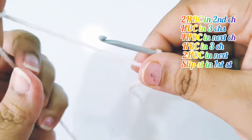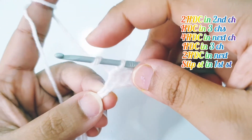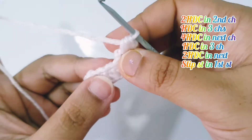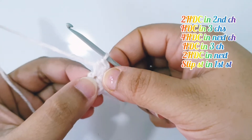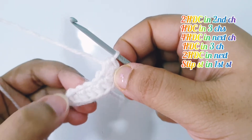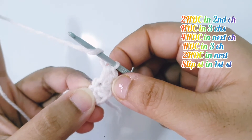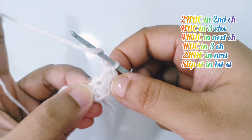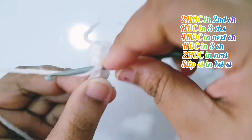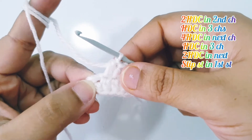Now place 4 half double crochet in the last chain. Into this last chain I placed 4 half double crochet. Now we'll be working on the other side of our chains — place 1 half double crochet into the next 3 chains, then 2 half double crochet in the next stitch.